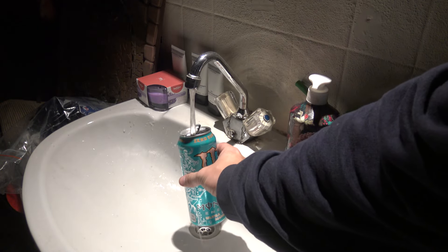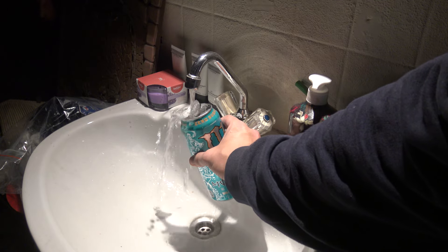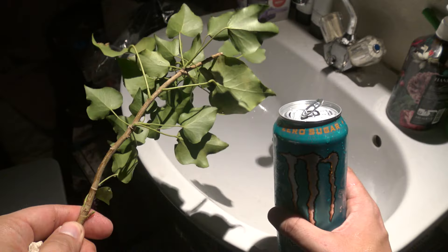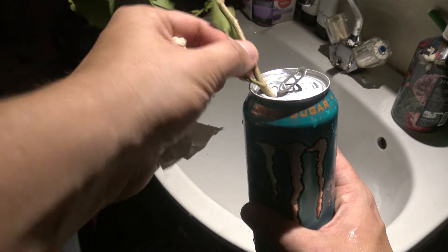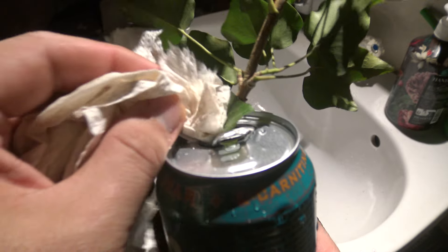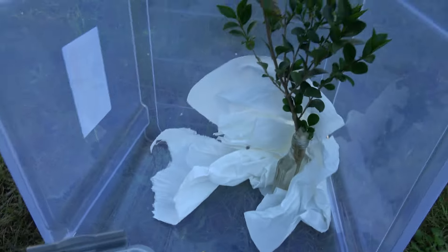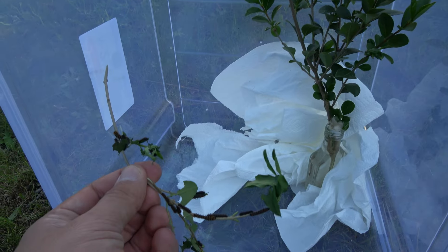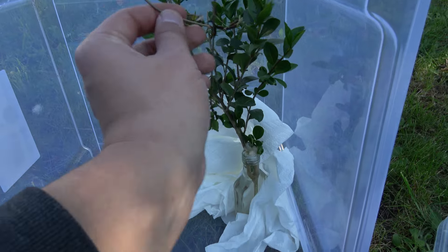Fill an empty soda can, wine bottle, or any other container with tap water. Then add branches of the food plant into the water — this keeps it fresh for several days like flowers in a vase. Make sure to close the neck of the bottle so the caterpillars cannot crawl in and drown. Next, take the caterpillars and add them to the branches, where they will free-roam and feed on the foliage.